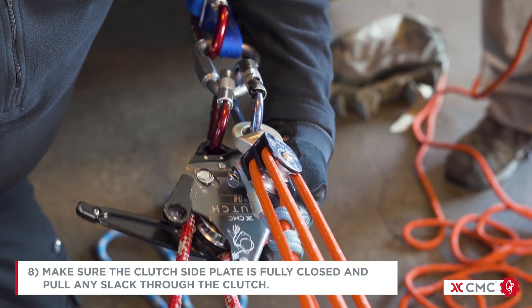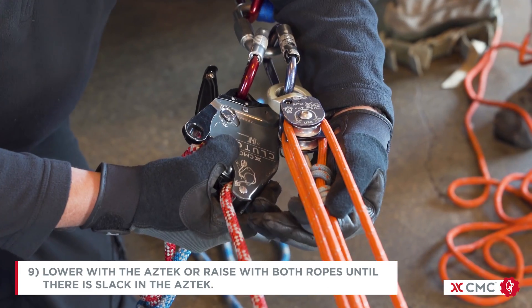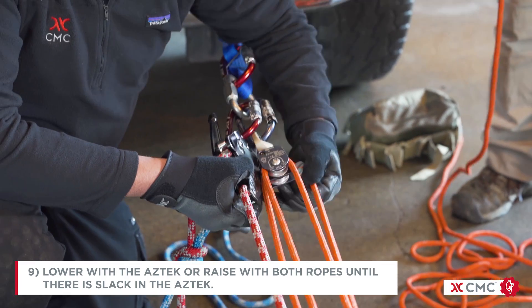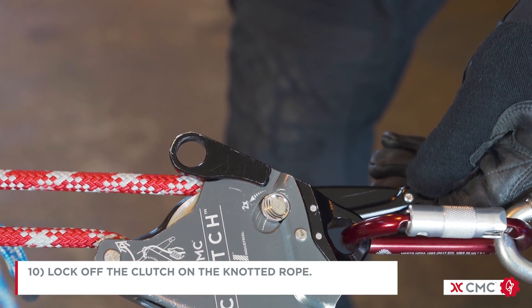Pull any slack through the clutch. Either lower with the Aztec or raise with both ropes until there's slack in the Aztec. Lock off the clutch on the knotted rope.